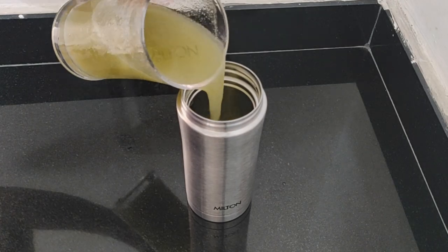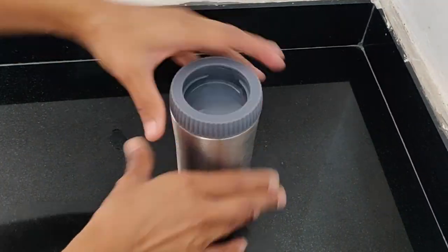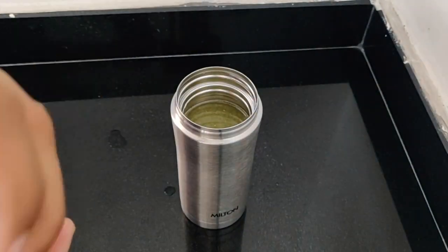Hello friends! Welcome to my channel. In today's video, I am going to review a bottle of Milton flask. So, let's get started.